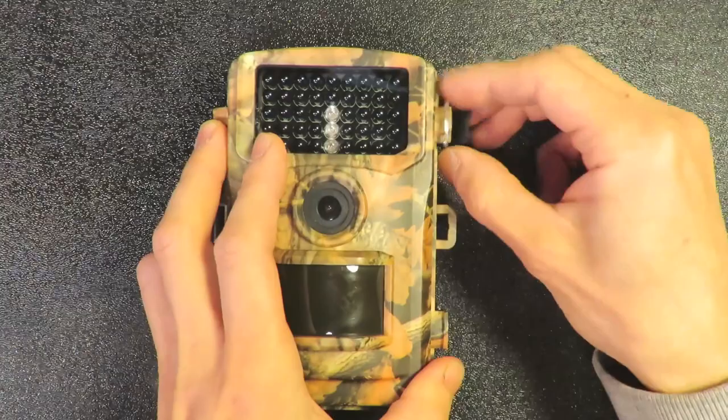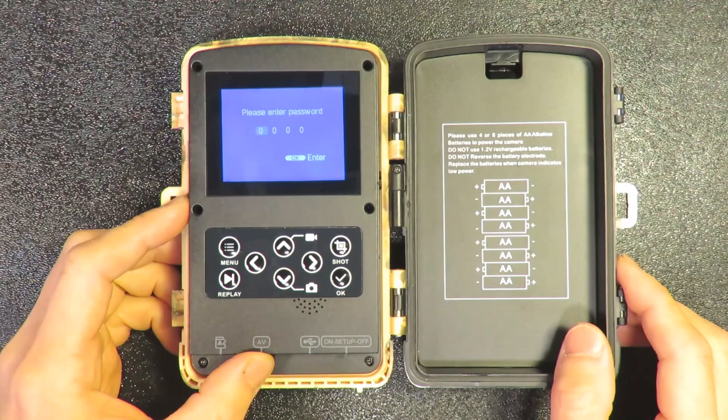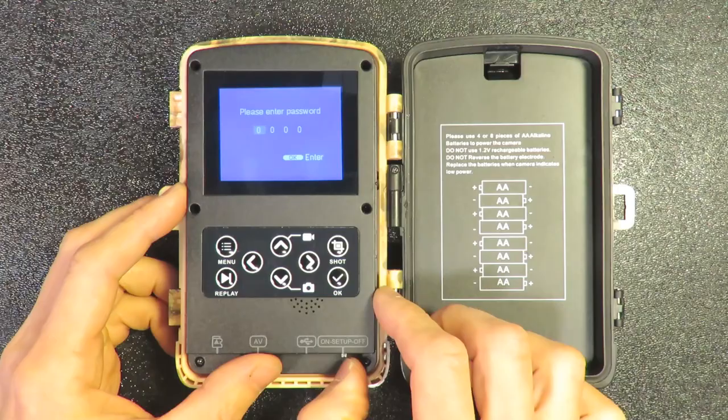So let's open it up to take a look. This is the trail camera, and if you just turn it on, you can see that it shows password protection. I've tried many times and I still forgot, so now I need a backdoor command just to reset this password.